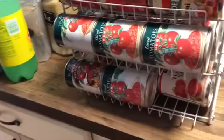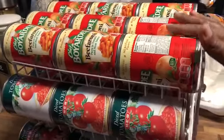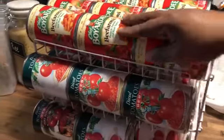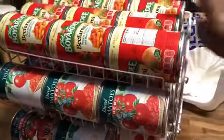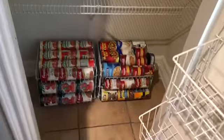This is the canned goods all displayed on the rack. What I did was put the stuff in the front that's getting ready to expire, so they'll use that stuff first, and then the stuff that expires later is in the back.